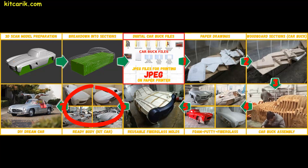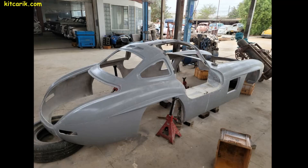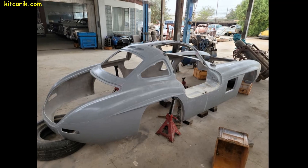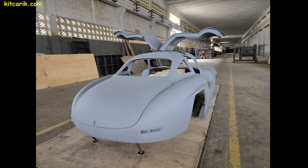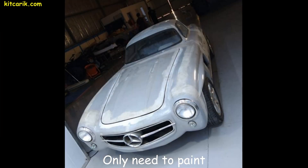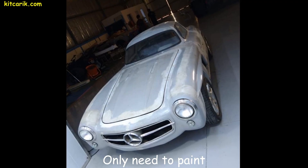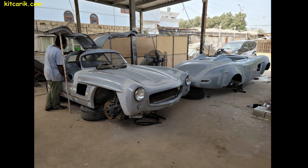Making fiberglass body parts is a similar process — nothing complicated. All our clients do it without any prior experience. The manufacturing process of the body will also be shown in future videos. The finished fiberglass body can then be put on a frame or on a suitable donor car, and your dream car is ready. This technology was used to make our client's Mercedes 300 SL Gullwing, and in this way you can make absolutely any car.